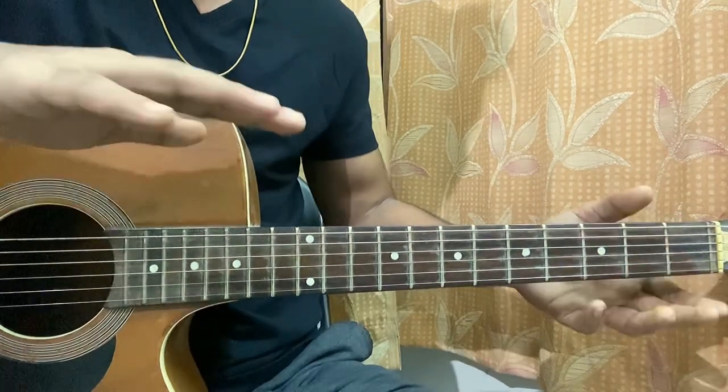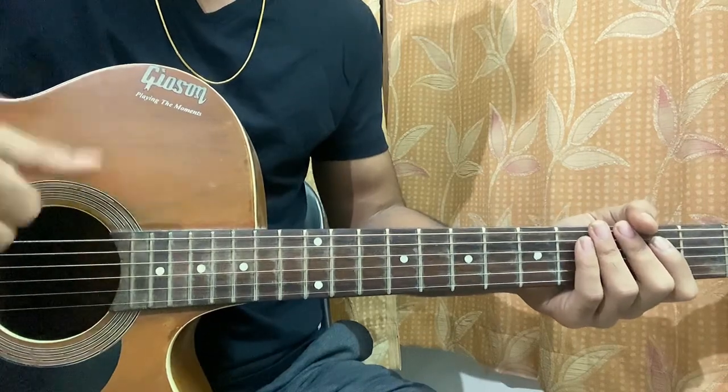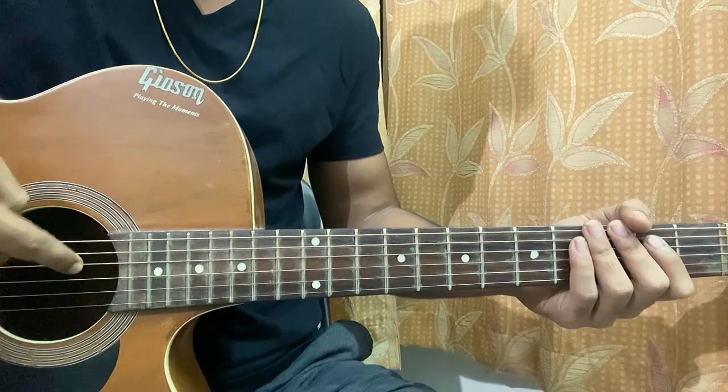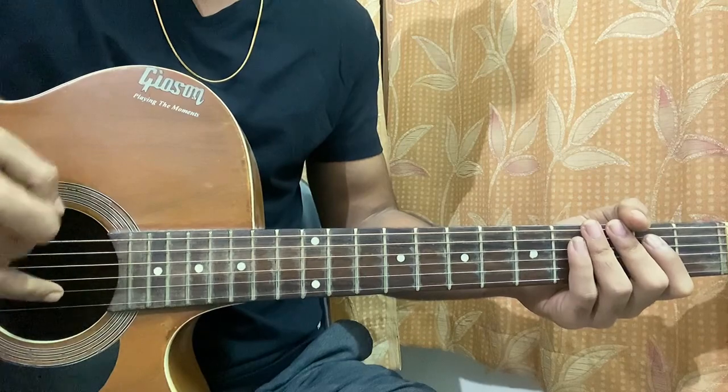Let's quickly hop into the right hand. I'm going to show you the technique to play the whole song. I use my thumb to hit the A string, or sometimes the E string. Then I use my index to hit the D string, my middle finger to hit the G string, and my ring finger to hit the B string.